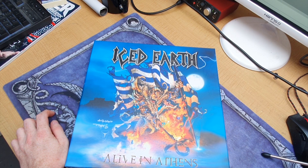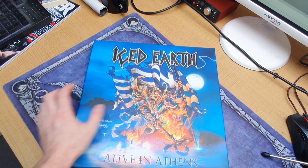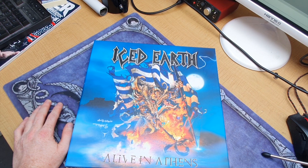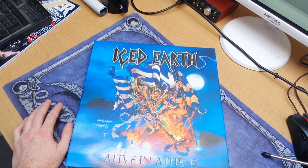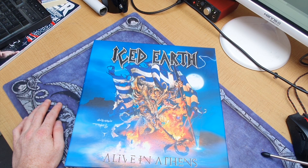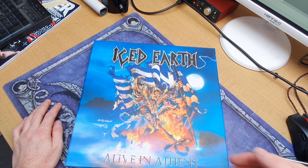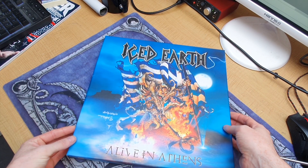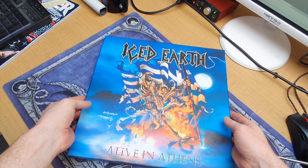Welcome back to another video — today is a bit of a different one, it's going to be an unboxing video. This is my unboxing of my original 1999 Iced Earth 'Alive in Athens' 5-disc picture vinyl. This is a really cool collectible that I didn't know existed until I found it on eBay and bought it.